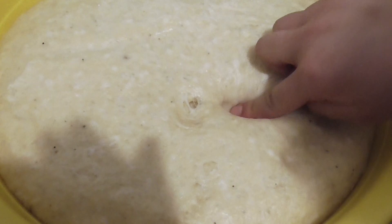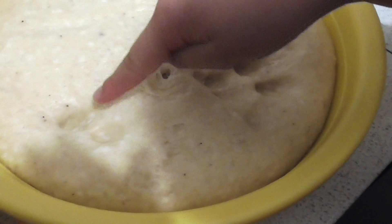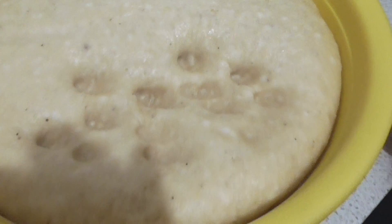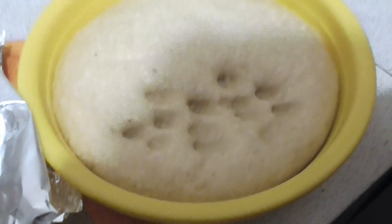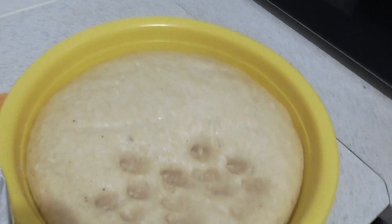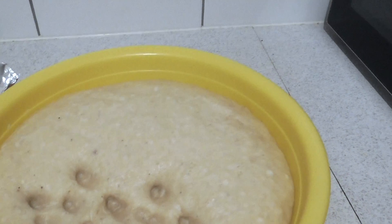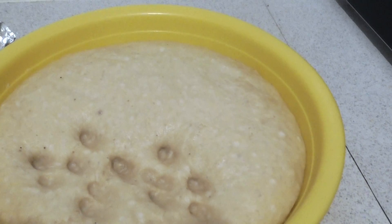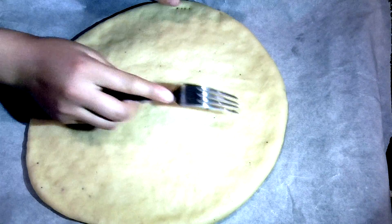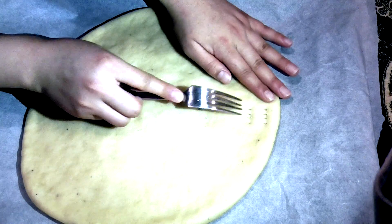After around 30 to 40 minutes, get your dough and check if it's soft enough to be cooked. If you need more time, wrap it back up and leave it for a bit longer. Once it's soft and ready, divide it — into four pieces for larger portions, or six pieces for smaller size. We did four pieces. Then flatten each piece into a round shape.